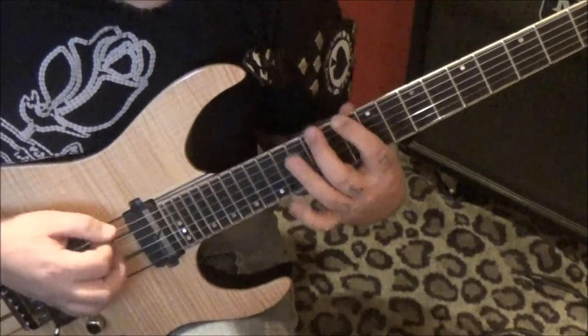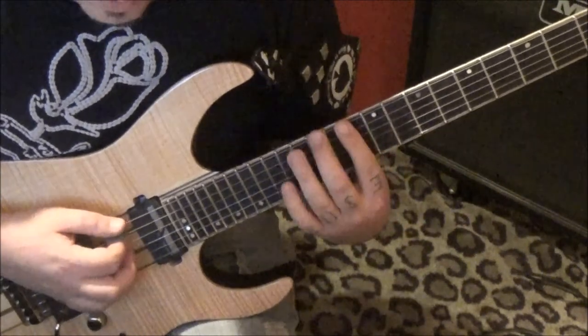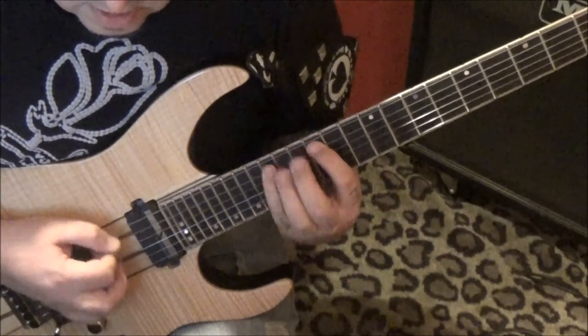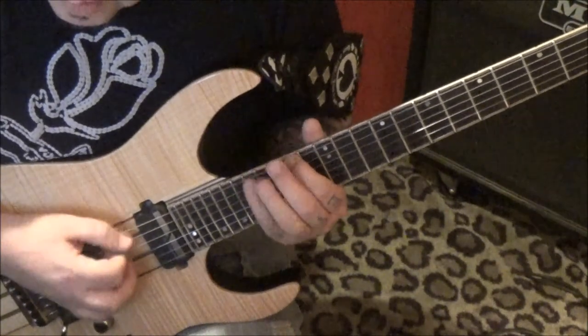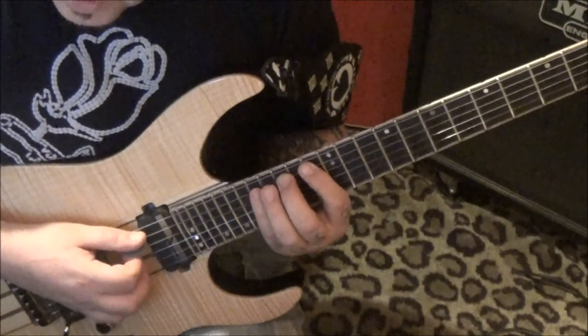Same concept — you just follow the next scale degree. From there, 14, 15, 17 on the E — same concept, but this time on the A it's 13, 15, 17, and it's only twice.